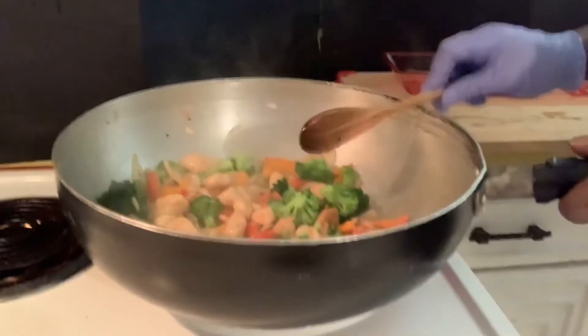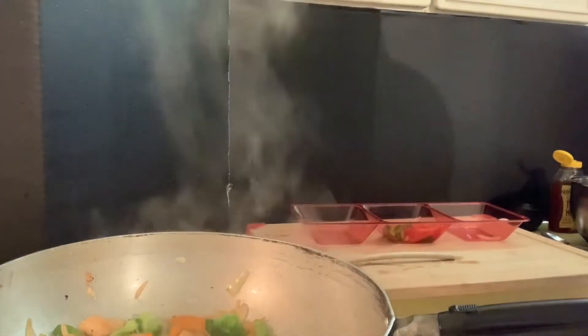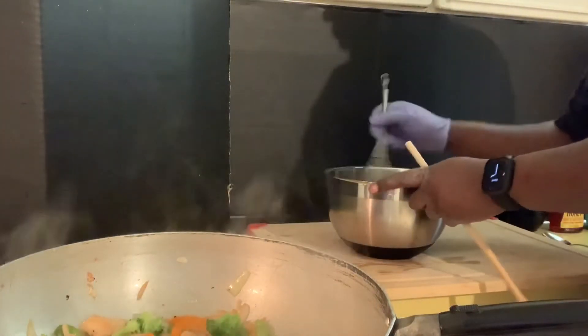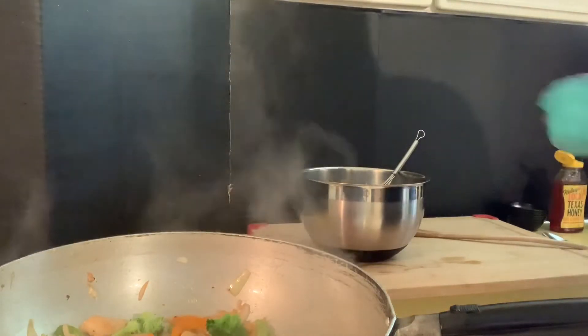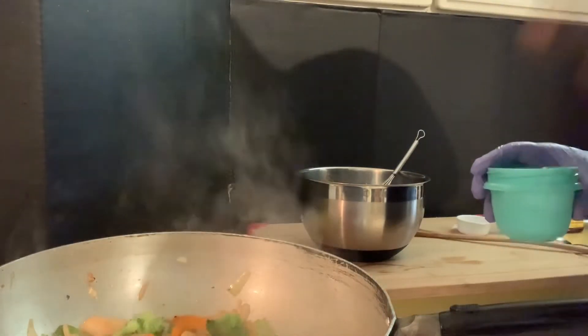We're going to finish off the teriyaki sauce. As you can remember, we made our teriyaki sauce — now it's kind of loose, very loose, so you want to thicken it up. To thicken it up, we're going to use two tablespoons of cornstarch and one-fourth cup of cold water.